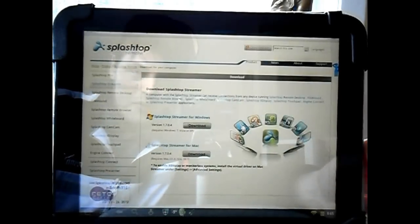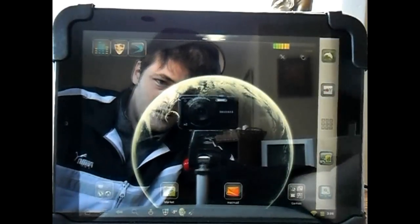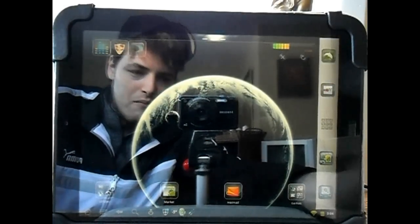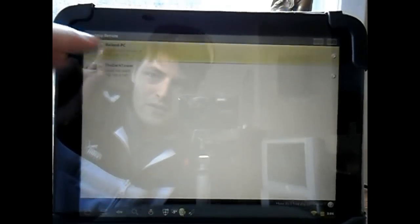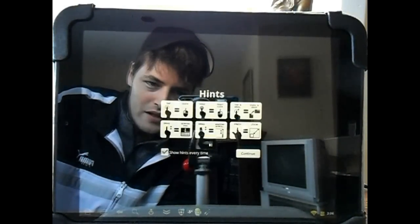Once you have it installed on the PC, you'll need to run it. Then you'll need to go to the Android Market or Google search the Splashtop software APK. Once you have both installed and running, you'll need to run the application, find your server, join it, and then you'll be on the desktop of your PC.